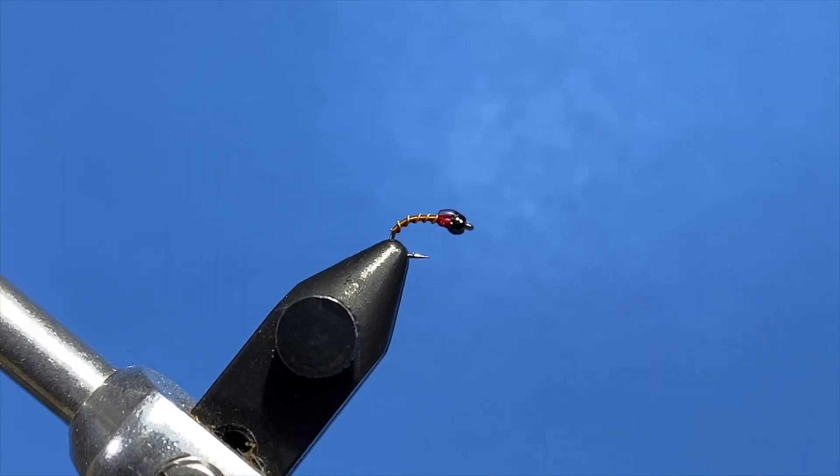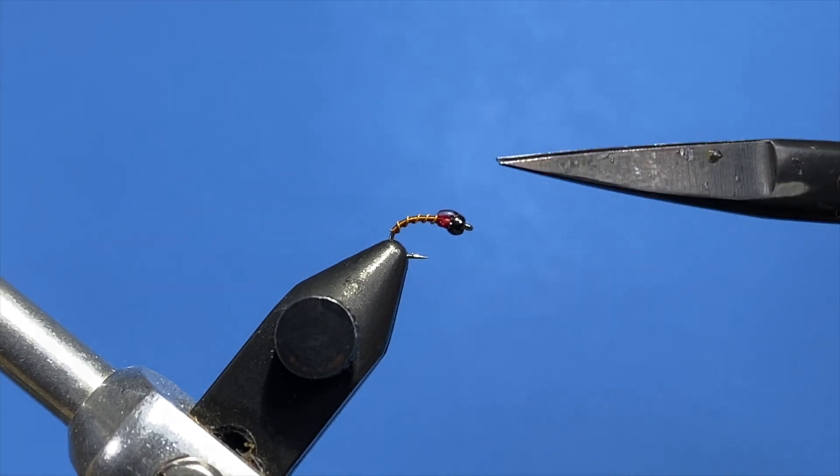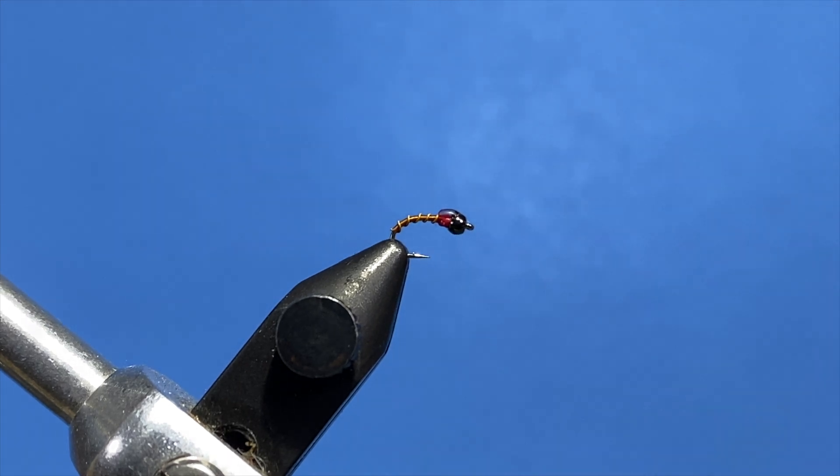G'day, this is David Gambert from Dakota Angling Outfitters in Rapid City, South Dakota, and today we're going to tie an OG Midge — an orange ginger midge — a real good pattern for the wintertime and spring.